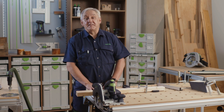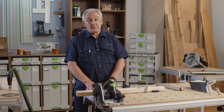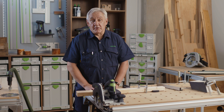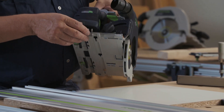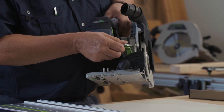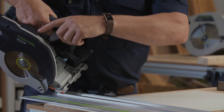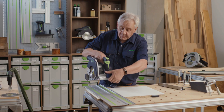With Festool, everything that fits together works better and the HKC is no different — it also fits perfectly to your standard FS rails. This allows you to exploit another great feature: plunge cutting. To make a plunge cut it's really easy. Simply set the depth of cut to the desired depth using the FS side of the scale, then press this black lever on the top and now the saw is ready to plunge.